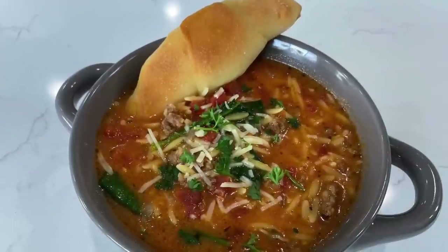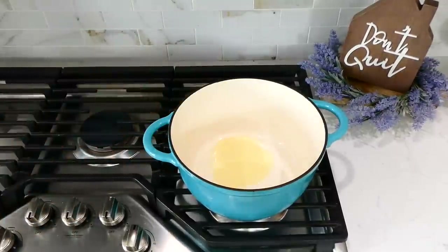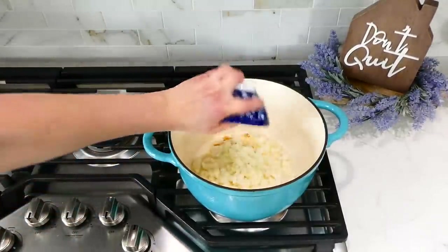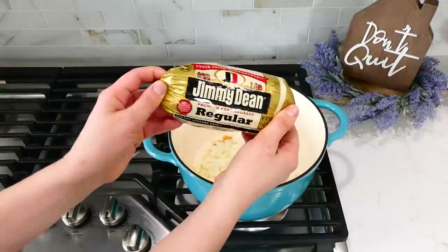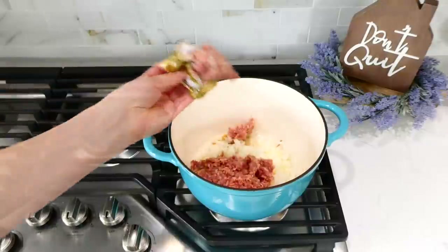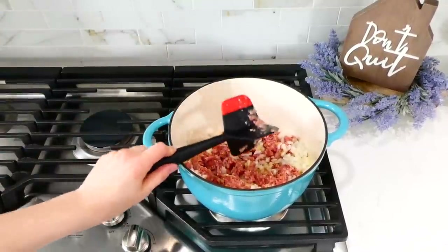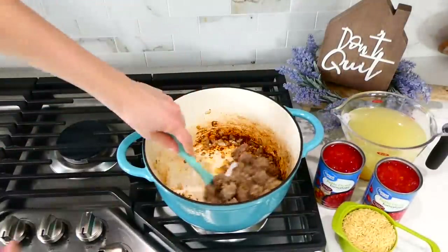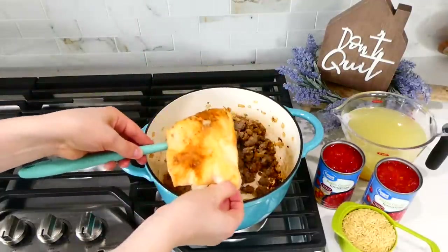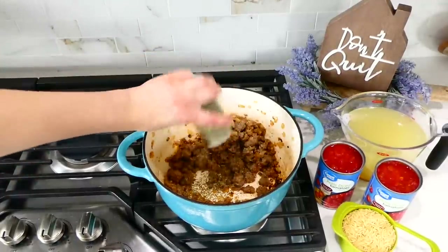This sausage and orzo soup has to be one of my all-time favorite soups ever. To my large Dutch oven I added a tablespoon of olive oil, a tablespoon of minced garlic, one diced yellow onion, and one pound of sausage — you can use sweet or hot sausage. Break it up and cook it through. Once cooked, remove any excess grease with a spoon and paper towel. Then add a dash of pepper, two teaspoons of Italian seasoning, and one teaspoon of salt.